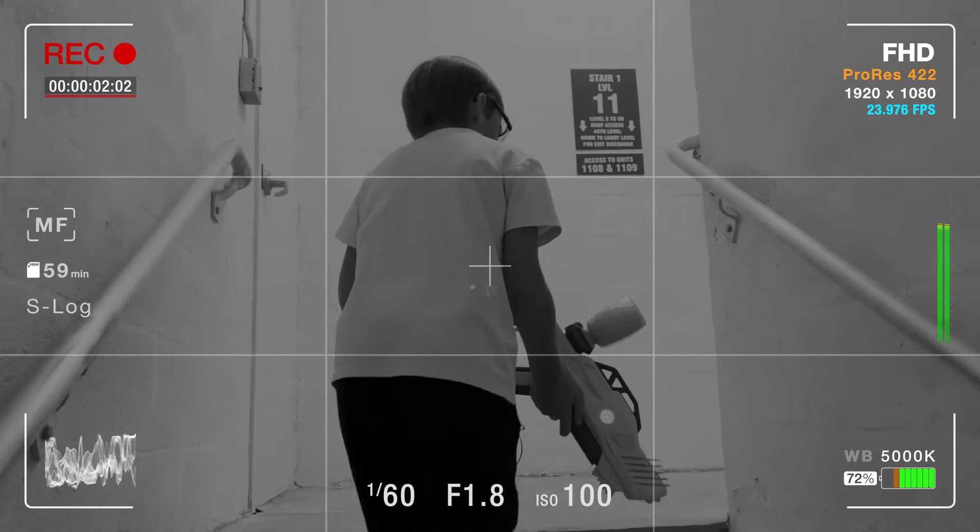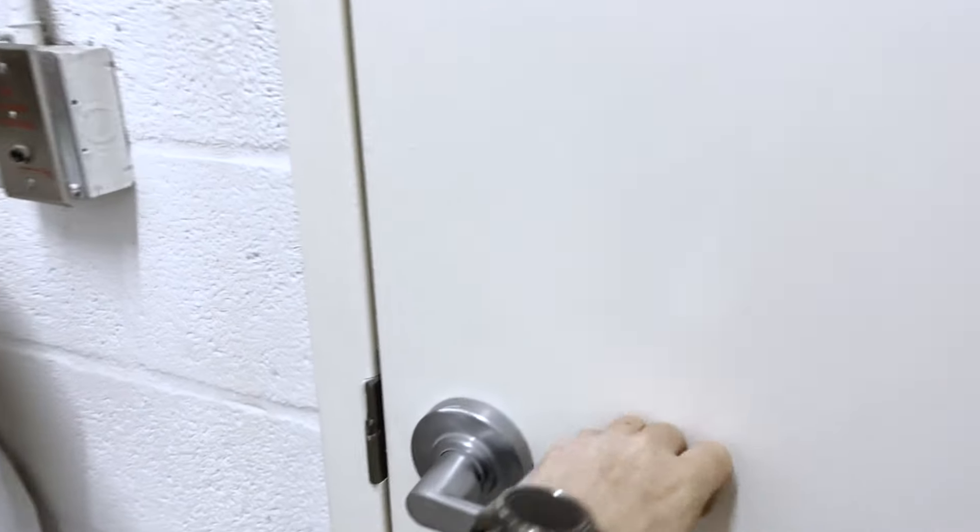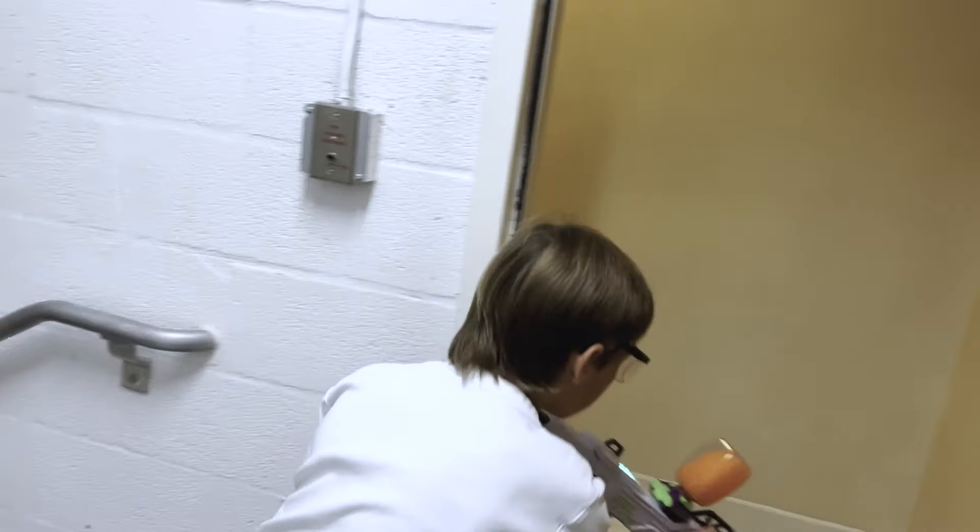Okay, keep pulling, keep pulling. Let's go. Go, go, go!